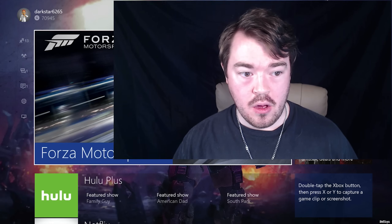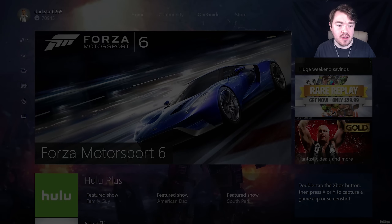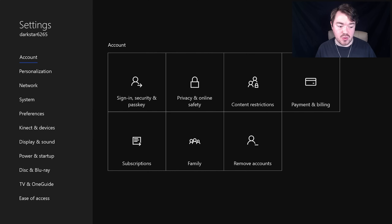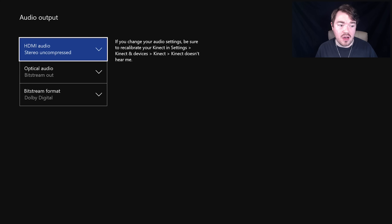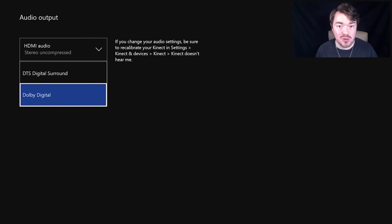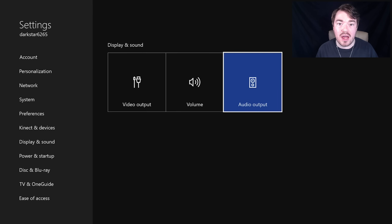Now let's jump into what we need to change in the mix amp itself and on the Xbox. On the Xbox One dashboard, double-tap the home button, scroll down to Settings, then All Settings, then go down to Display and Sound, then Audio Output. For HDMI audio, they recommend turning this off — but if you're recording with an Elgato or something like that, don't turn that off. For Optical Audio, go to Bitstream Out, and make sure you select Dolby Digital, because it's a Dolby Digital device, not a DTS Digital Surround system. That's all you need to do on the Xbox itself.